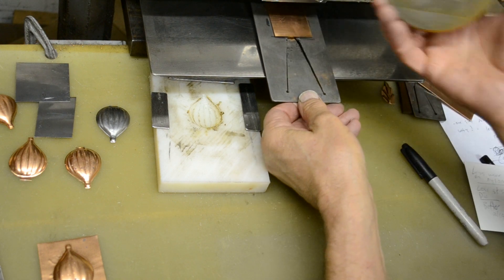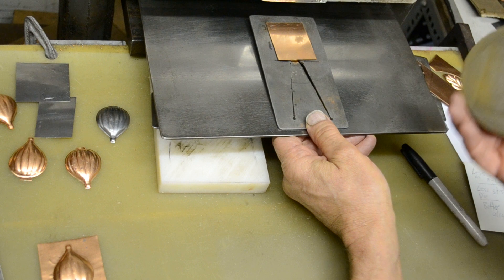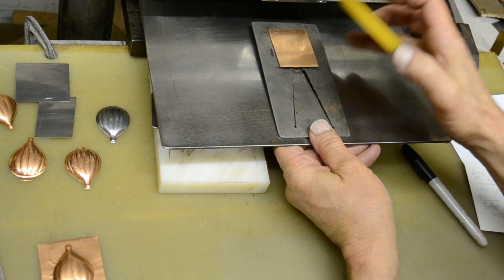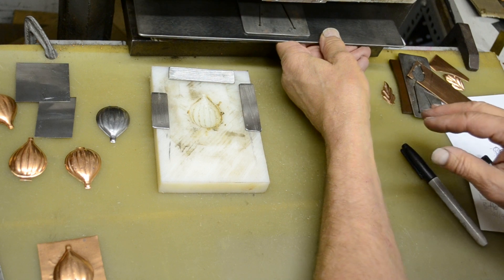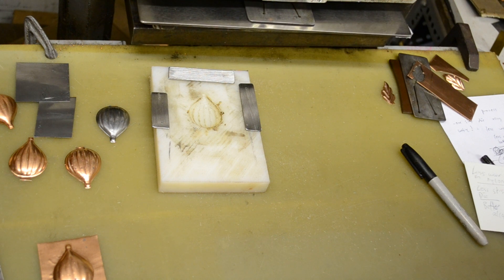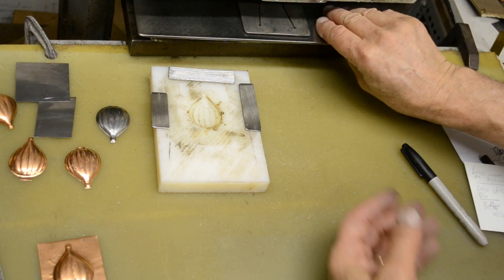It's a half-inch 80-durometer urethane — for this particular die you can't go any thinner. Thicker is okay. This is a quarter-inch deep form, so a minimum of a half-inch thick urethane there. Take it up maybe 10–15 tons, close to 20.